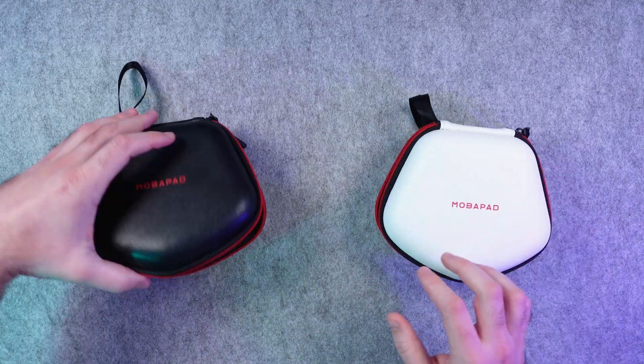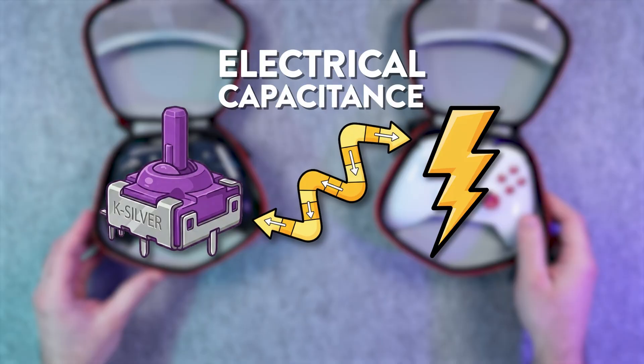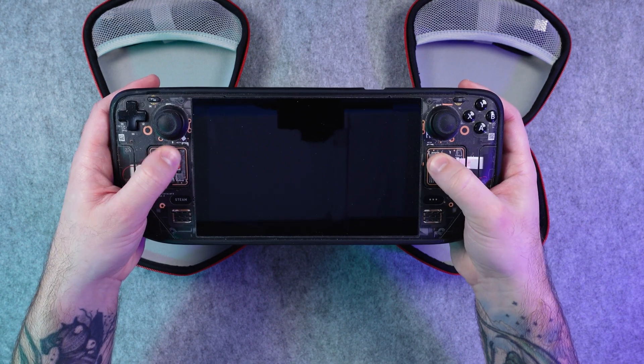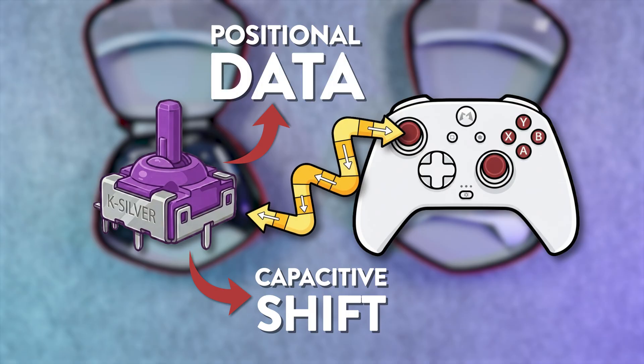Capacitive joysticks are something completely different, and honestly, they're kind of futuristic. Instead of magnets, these use changes in electrical capacitance to read movement. Think of it like a smartphone touchscreen or a Steam Deck touchpad, but for a joystick. When you move the stick, the overlap between conductive plates changes, which alters the capacitance. That shift is measured and turned into positional data.